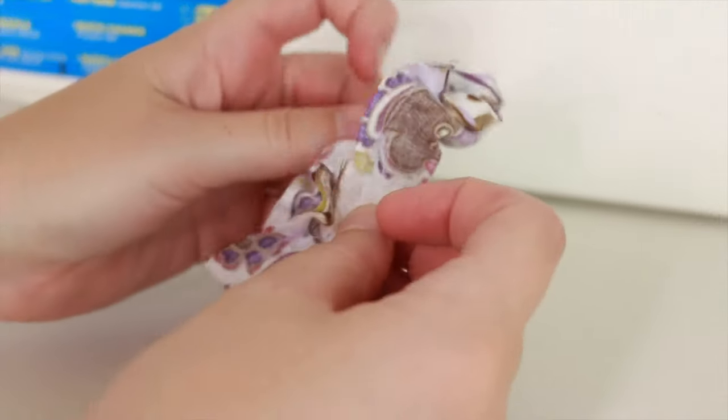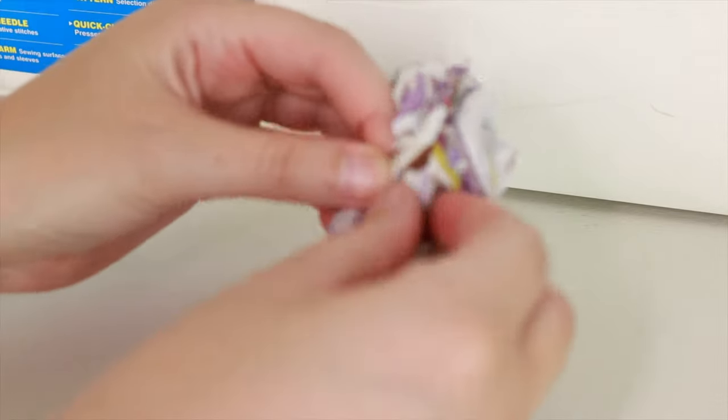When you're finished, your loop should look like this — go ahead and pull it right side out.